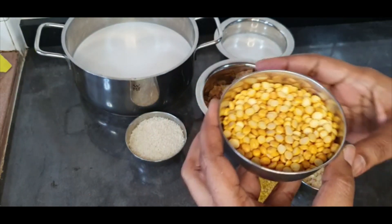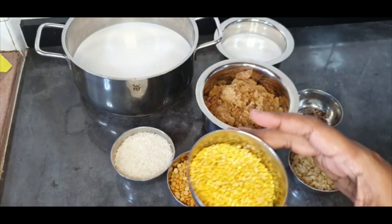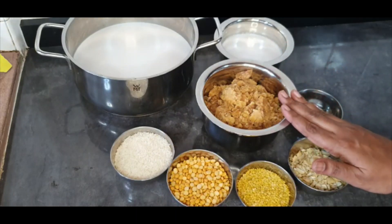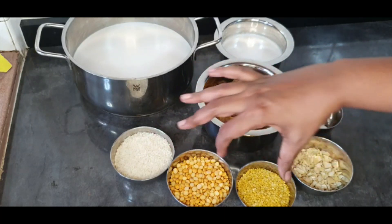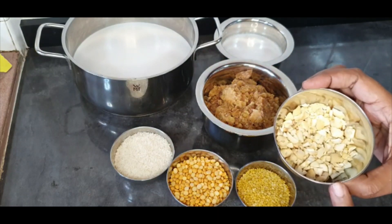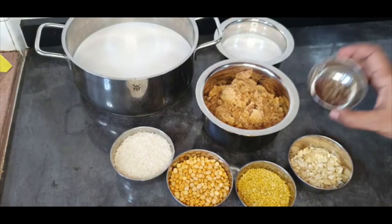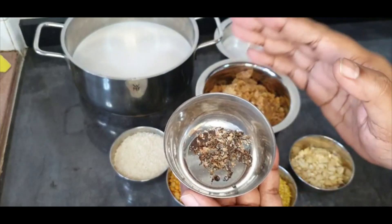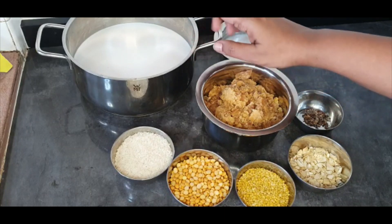The first ingredient is chana dal — I've taken close to one cup. Then half a cup of rice, and half a cup of moong dal. Jaggery is double the combined quantity of the rice and lentils. For seasoning I'm using cashews, chopped up, and for fragrance I'm using cardamom — I've taken off the peel and lightly crushed the seeds.